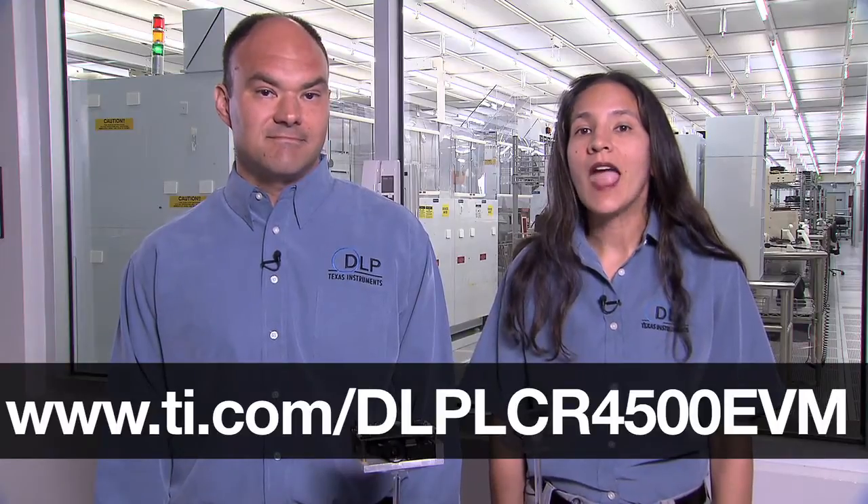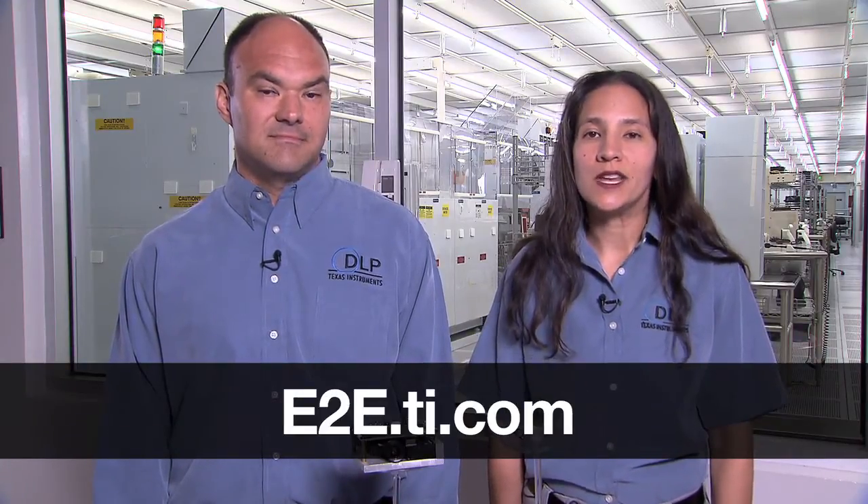If you'd like to learn more about the .45 WXGA chipset or DLP LightCrafter, please visit TI.com/DLP LCR 4500 EVM or our E2E community on TI.com. Thanks for watching.